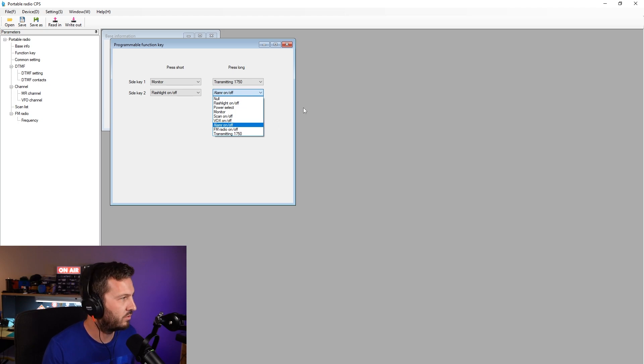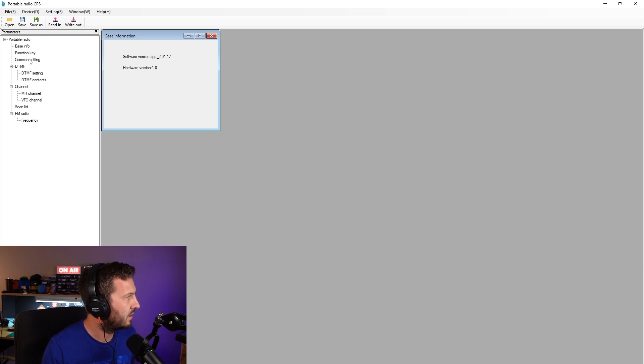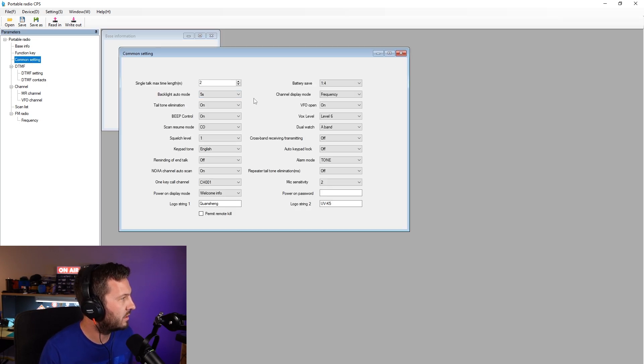I recommend turning off the alarm because it's really annoying — Emergency Alarm. Common Setting: here we go. Single talk time, maximum length — so I gather that's the timeout timer, how long you can talk for, how long the backlight stays on for, tail tone elimination. All of these settings are in here. You can also change what's written on the front display — the first line — so I've got VK7HH. All of these settings are also available in the menu of the radio and you can look in the manual for what most of them mean.